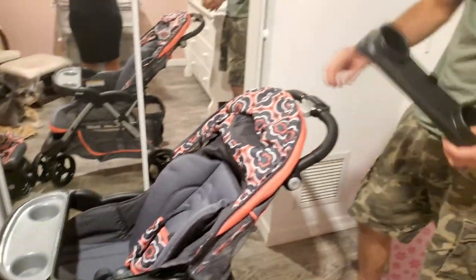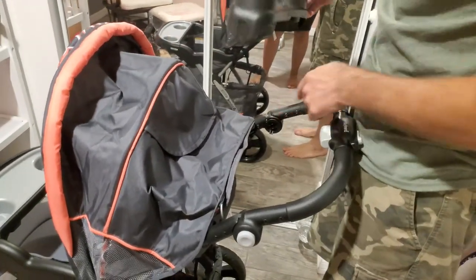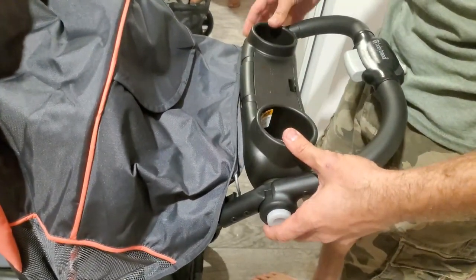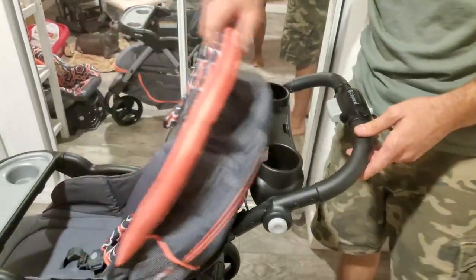There's another cup holder for the rear, and this just clips in right here. That's pretty much the stroller part of it.